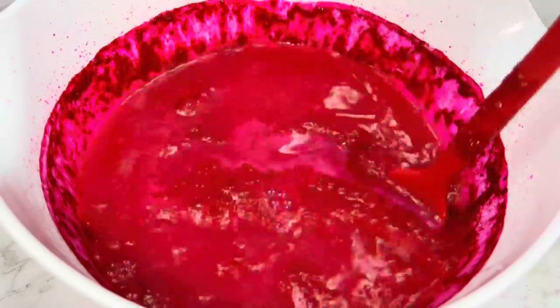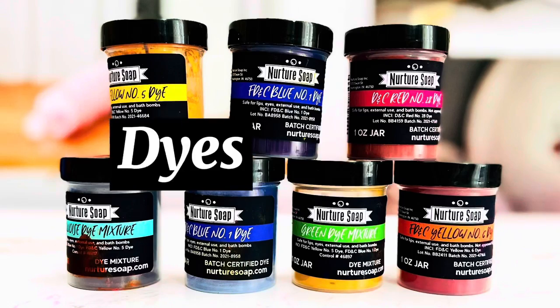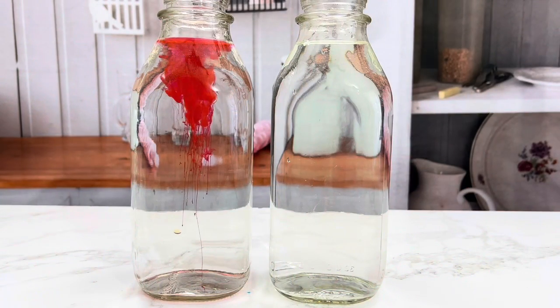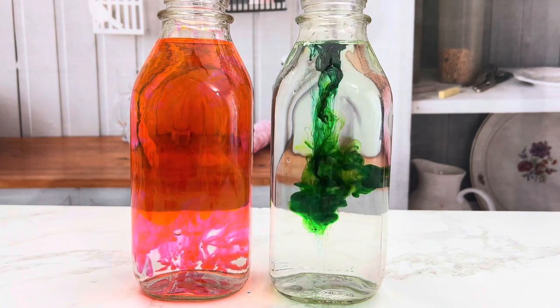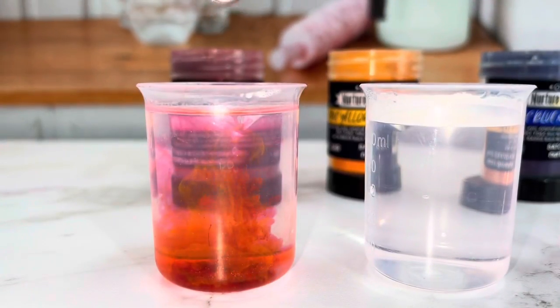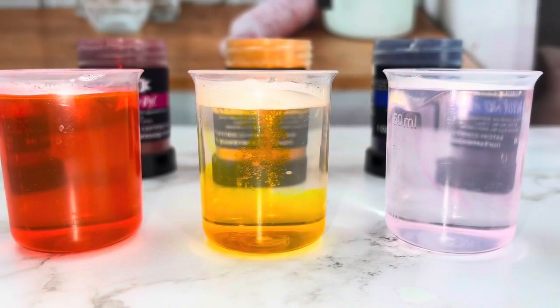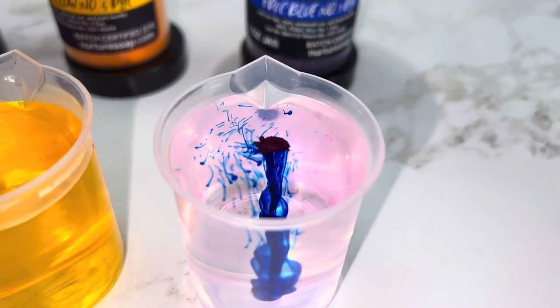Lake does have a major drawback: it's not water soluble — more on this at the end. Dyes are very concentrated and must be bloomed first, which means dissolving the dye beforehand, then drying it on a base powder. The base powder can be cornstarch or baking soda. You can make all the colors with just these three.